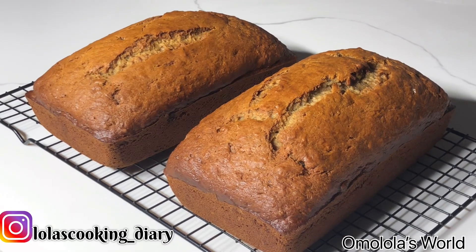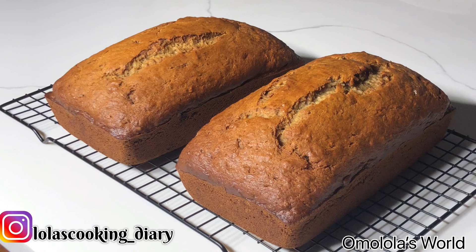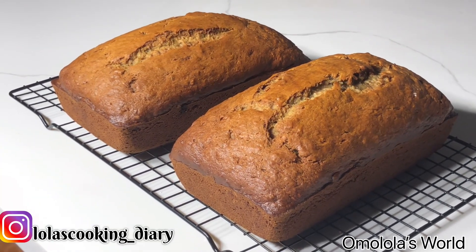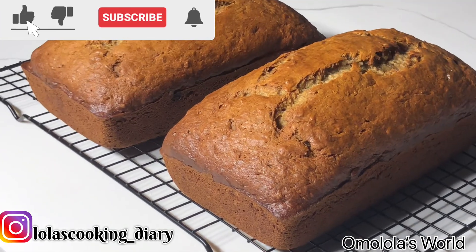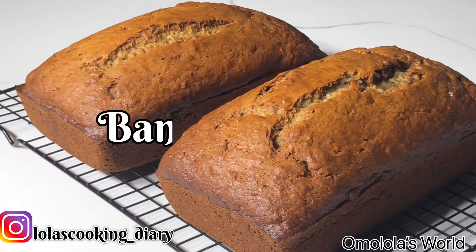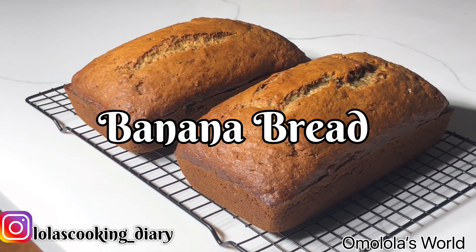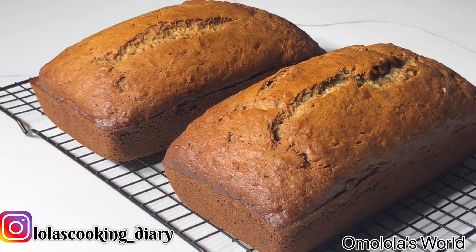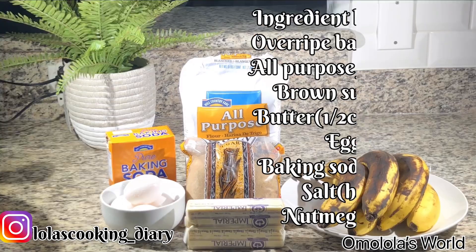Hey guys, welcome back! Thank you for watching my other videos and thank you for watching this video in advance. If you haven't subscribed, please click on the subscribe button. In this video we're gonna be making some banana bread. If you want to see how I made this banana bread, keep on watching.